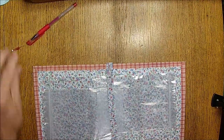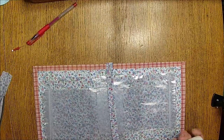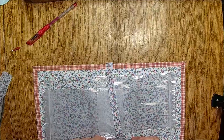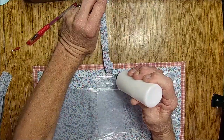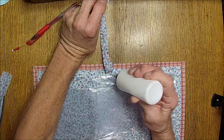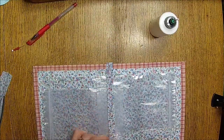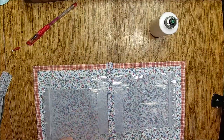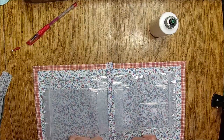Oh, that dang glue isn't holding it. This is my art glitter glue — I'm going to go ahead and try to put it on. I don't know why it's not holding but that's irritating.